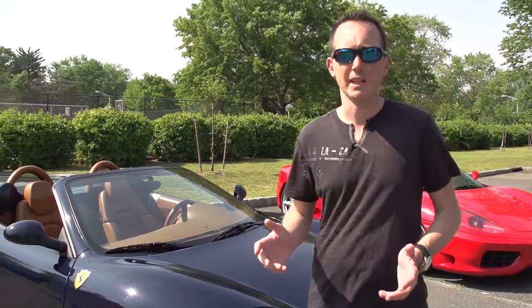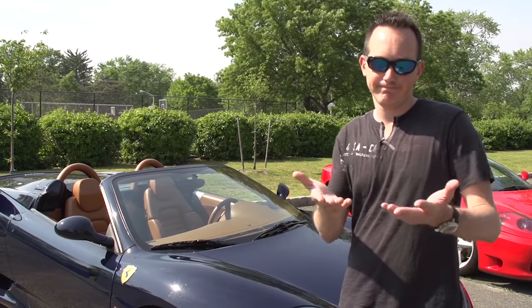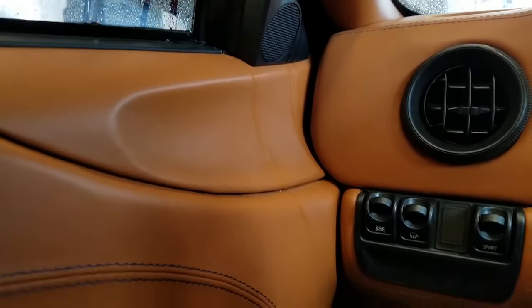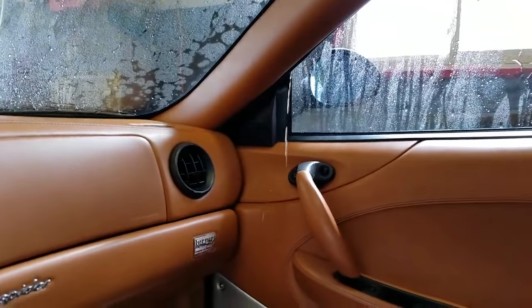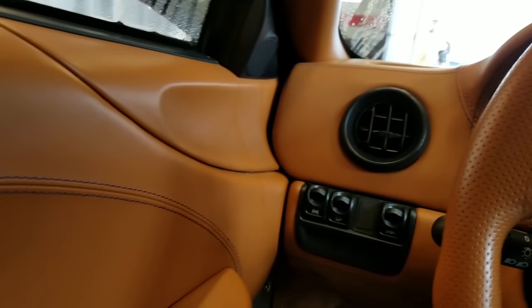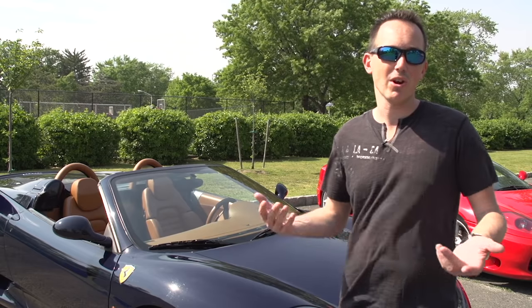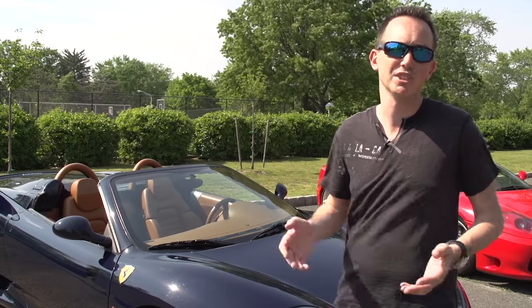The next issue to watch out for is convertible specific — they're not exactly watertight. Not perfectly watertight. The windows are all the way up and water still gets in. It's just a Ferrari problem; it doesn't form a perfect seal. Luckily not a lot of water gets in, and if you're washing your own car you sort of pay attention to that. Such is life.